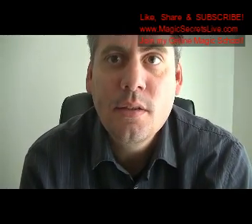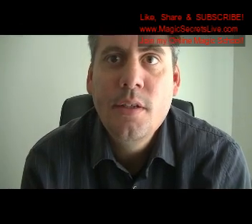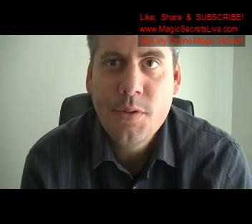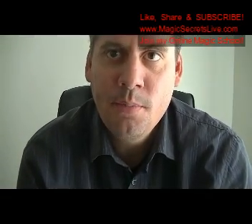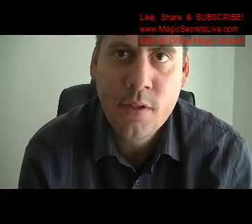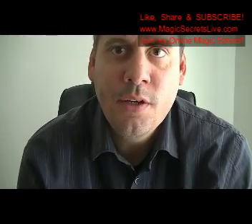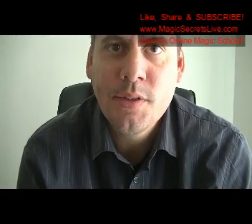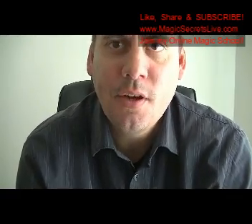The platinum level is $10 a month and right now it includes 231 videos, growing every day. It's a higher level of training because you get the beginner, intermediate, and advanced video tutorials. There are also articles, free ebooks — you're getting everything: all of my creations of magic, all of my exclusive original magic.